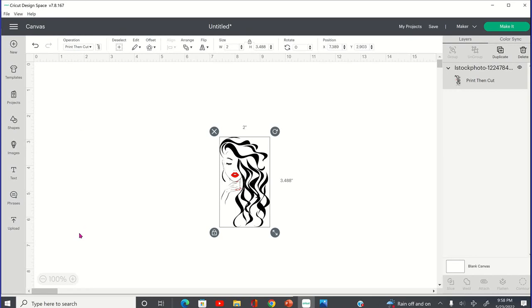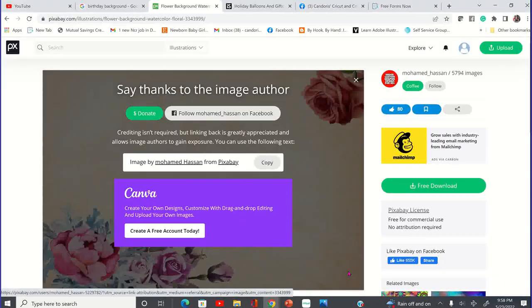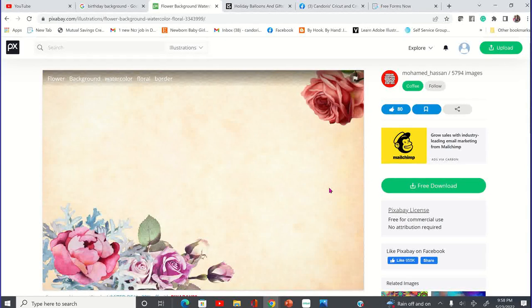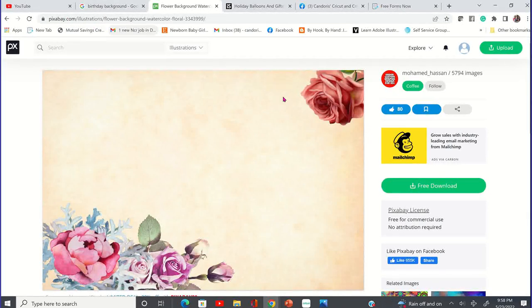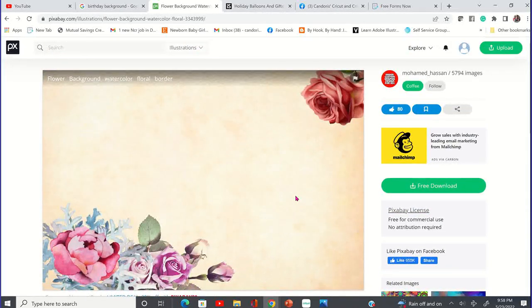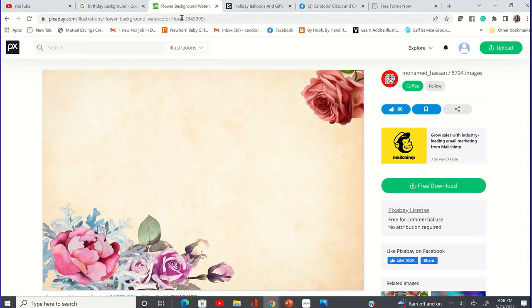So what we're going to do is I'm going to be using a background. The background I'm going to be using I got from Pixabay — you can get it on pixabay.com for free. I just searched for birthday backgrounds and this is one that came up. This is the floral watercolor background to locate this image.